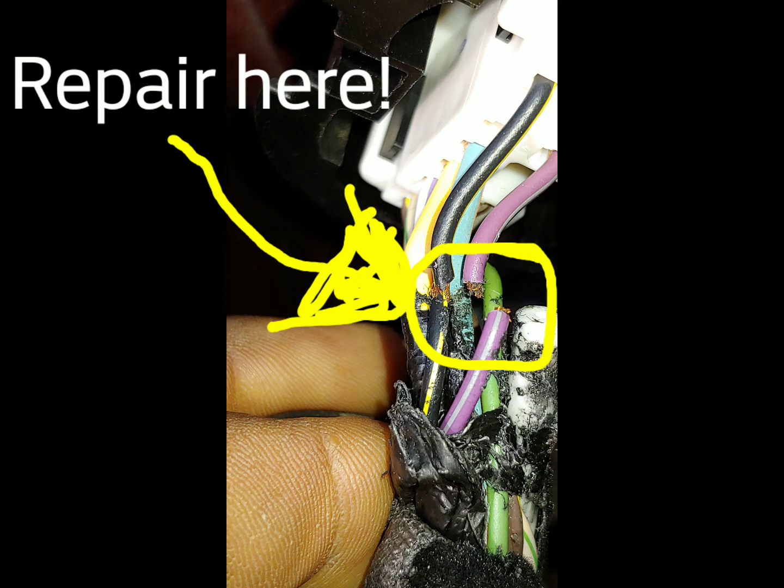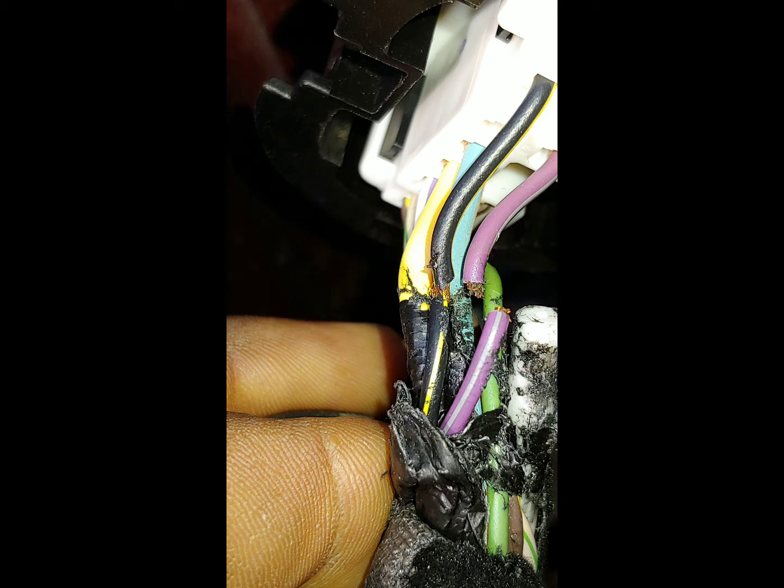So what I'm going to do is cut these, clip them, dress them up, and re-solder them and see if I can get my rear door to lock and unlock like it's supposed to.